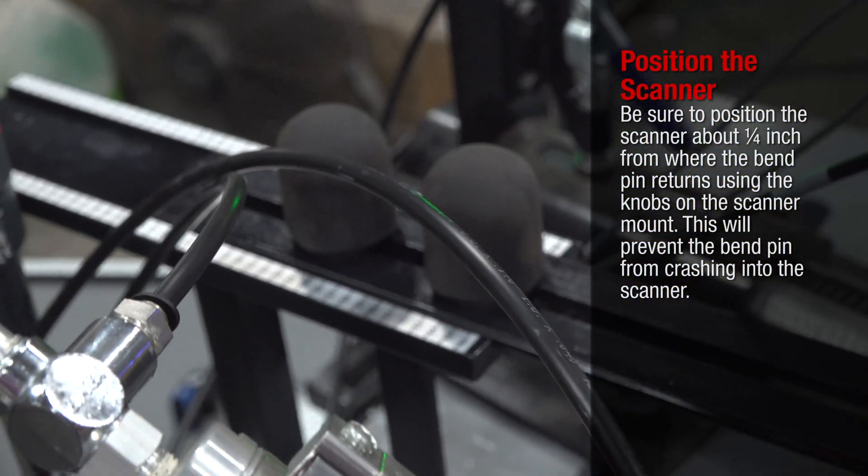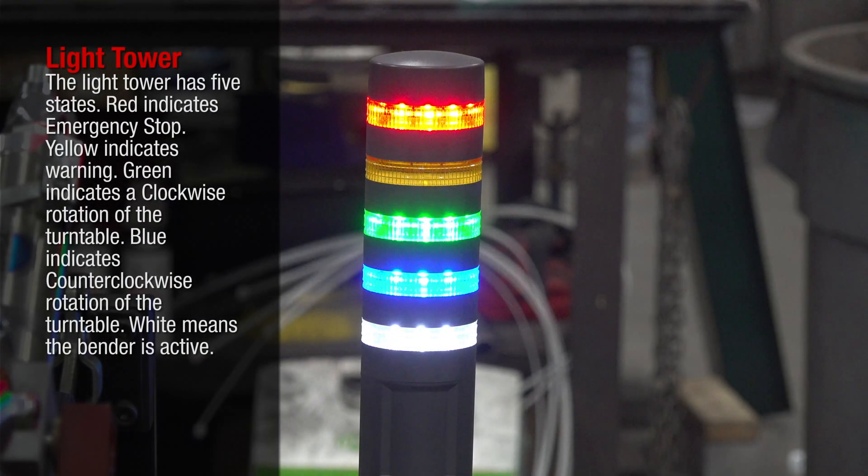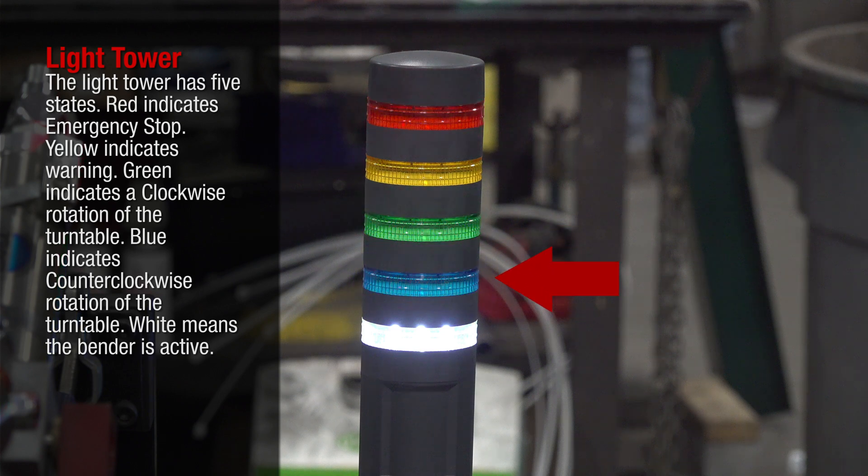The light tower has five states: red indicates an emergency stop, yellow indicates a warning, green indicates clockwise rotation of the turntable, blue indicates counterclockwise rotation of the turntable, and white means the bender is active.